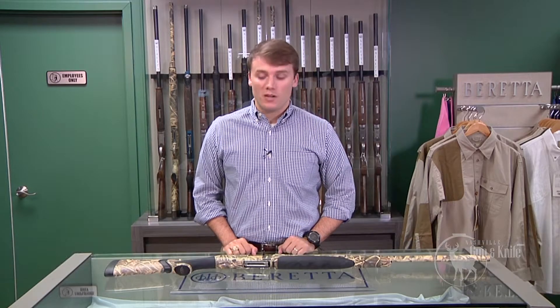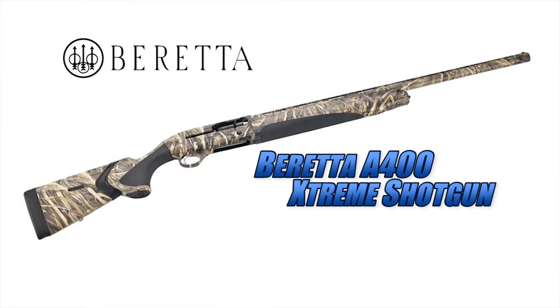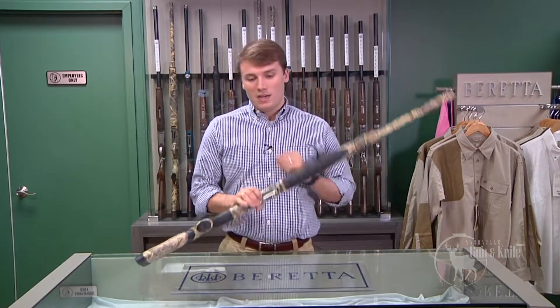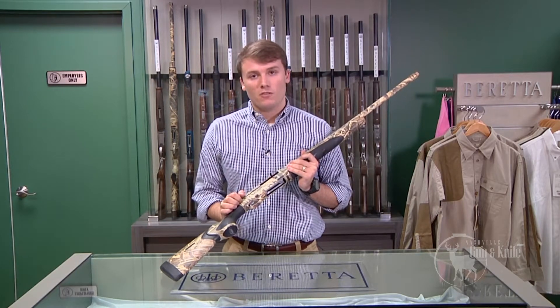I'm Jess Roberts with Beretta USA, here to talk about the new A400 Extreme. This particular gun is featured in the camo pattern Max 4. We also have it available in the Shadowgrass Blades pattern, the Gore Opti-Fade pattern, and the new Max 5 pattern. This gun is a 3.5-inch waterfowl shotgun and is the top of the line offering from Beretta.